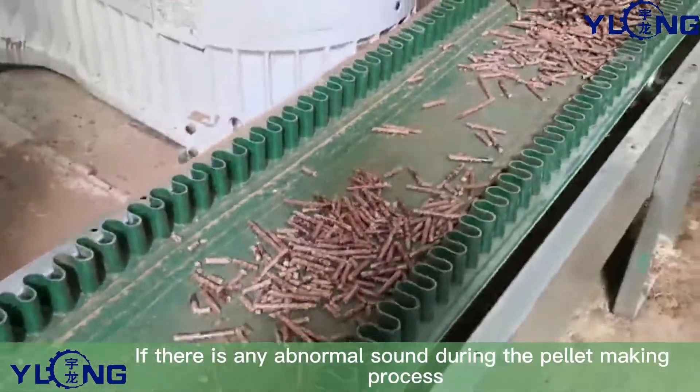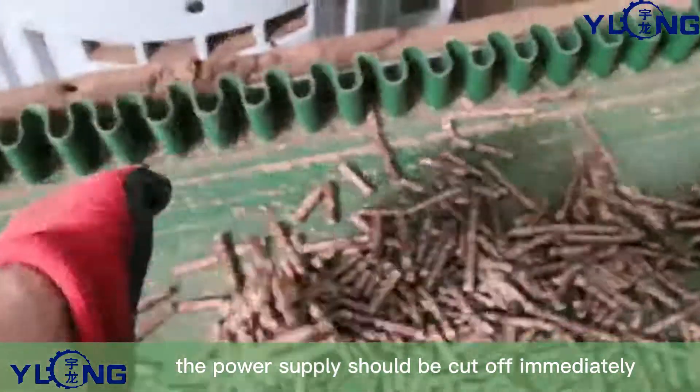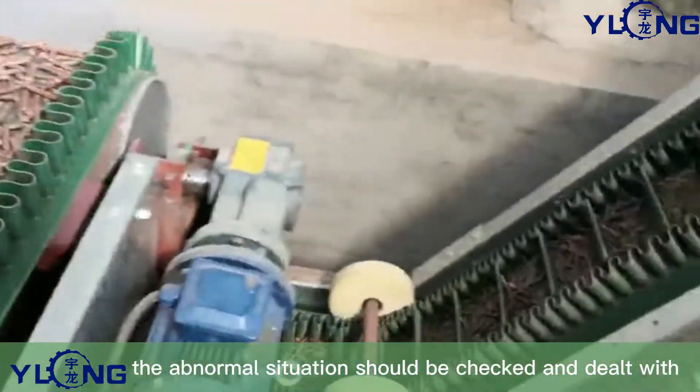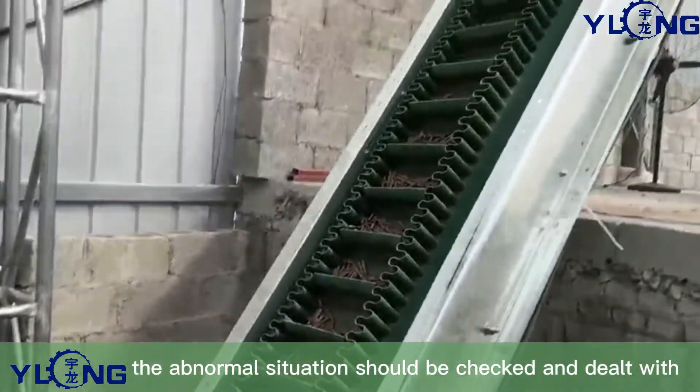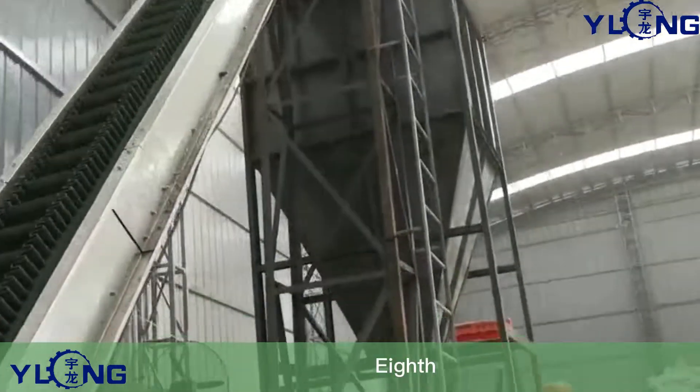Seventh, if there is any abnormal sound during the pellet making process, the power supply should be cut off immediately, the abnormal situation should be inspected and dealt with, and then the production will be resumed.